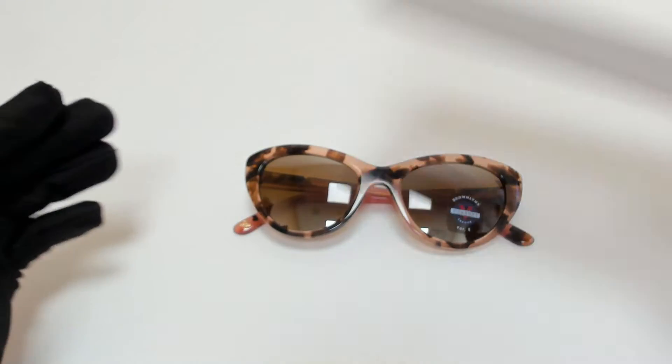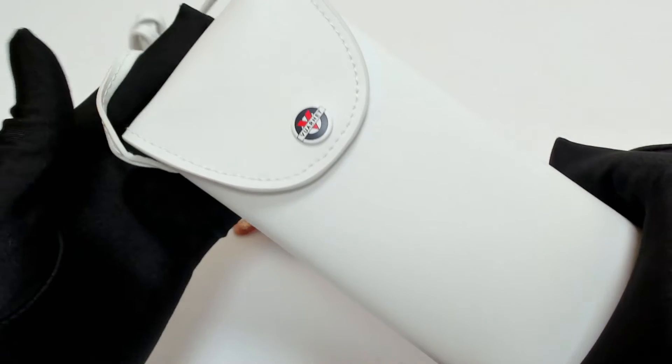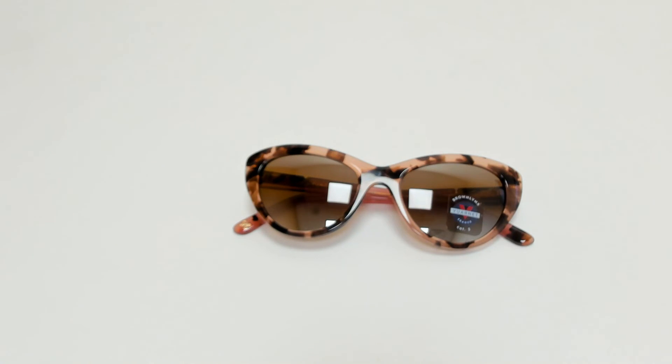The glasses come with a box, a case which color and style may vary, and a cleaning cloth. Thank you for watching and have a joyful day.